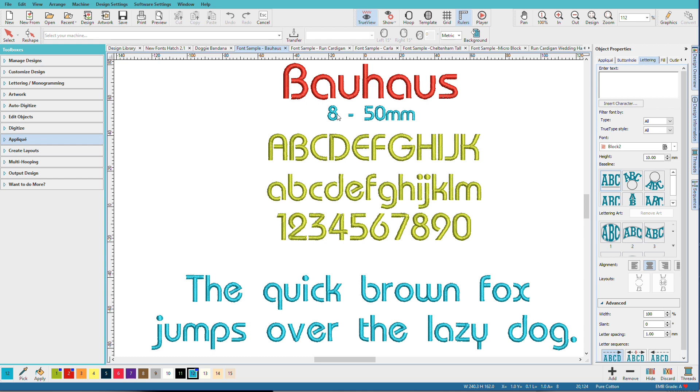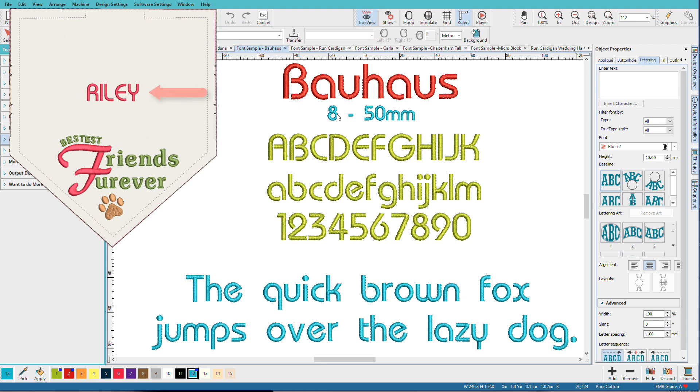Bauhaus is a clean, easy-to-read font. It sort of has an art deco feel, and it's popular with graphic designers. This is what I used for the name Riley on my doggy bandana.